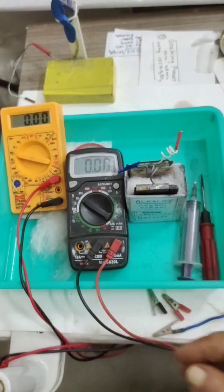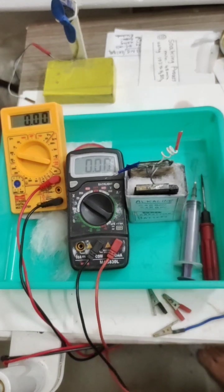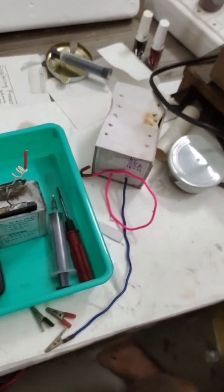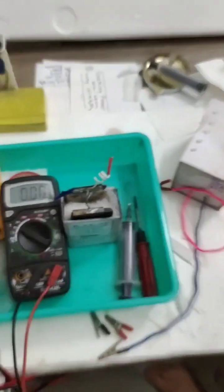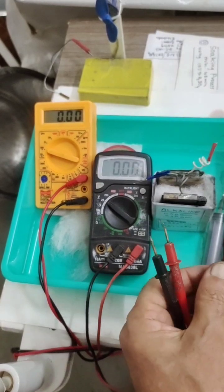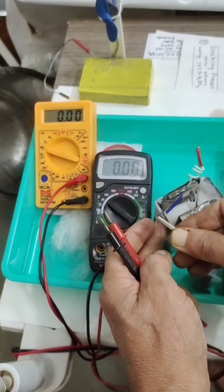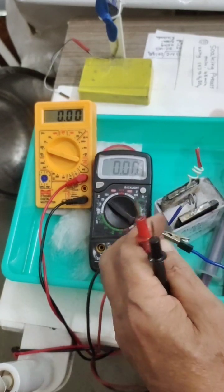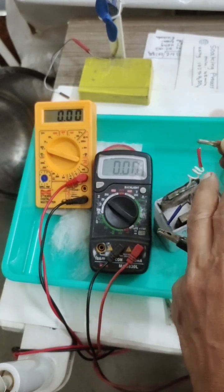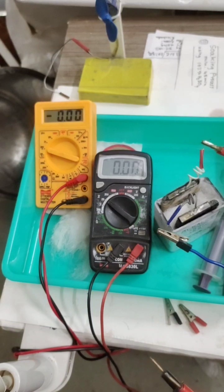In front of you, I am going to charge it using a 6-volt, 0.5-amp charger. I will show you — I am going to charge it and we will see the jump in voltage and current. This is the simplest battery you can prepare at home, and with alkaline electrolyte it is also rechargeable. I am charging it now.